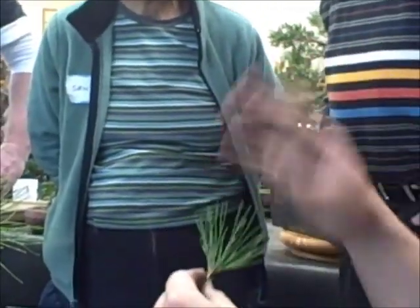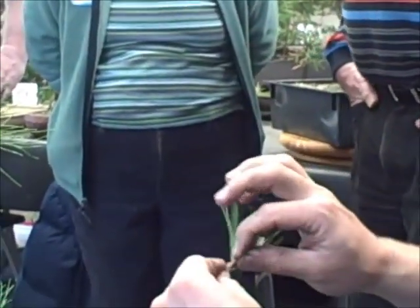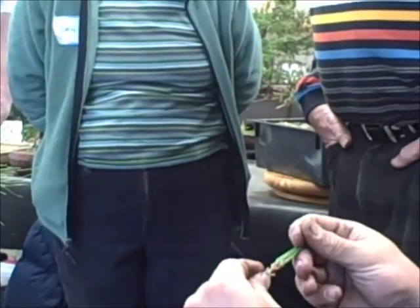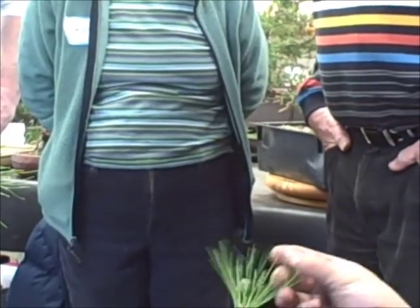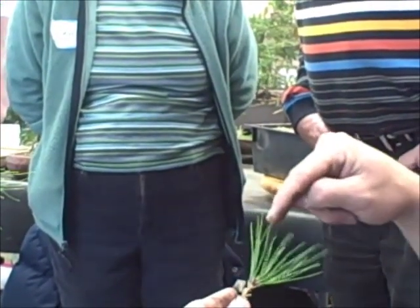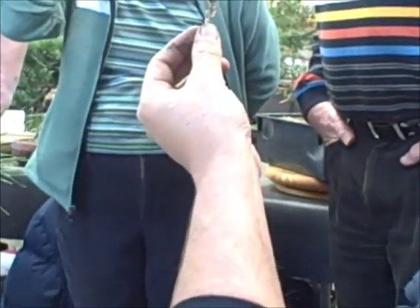If we pluck this down to two or three needles and we graft with it, it will die — because there's no carbohydrates being created here photosynthetically. If we leave too much, it's going to demand too much moisture to keep all of these needles turgid and it will die. So that fine line generally tends to be at least one complete ring of needles, if not two.